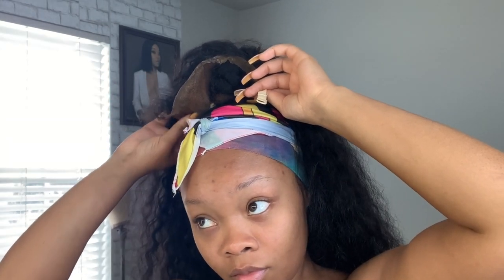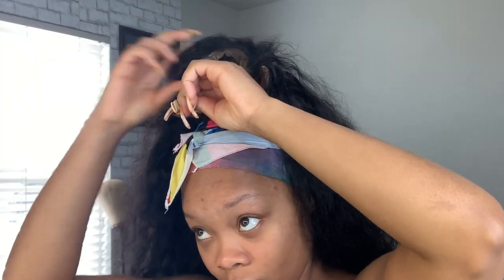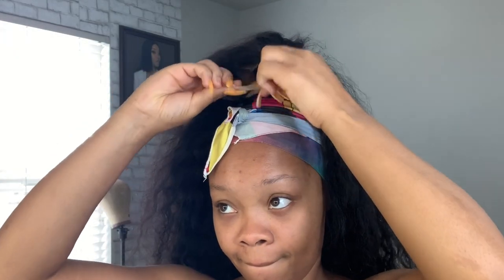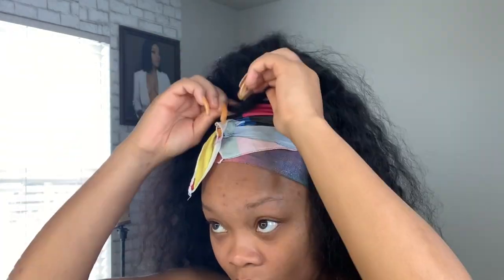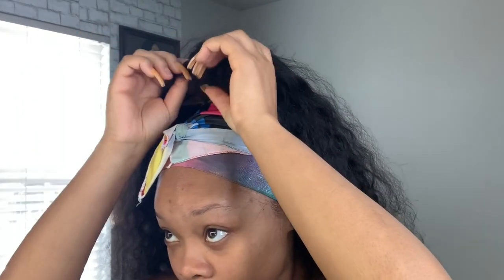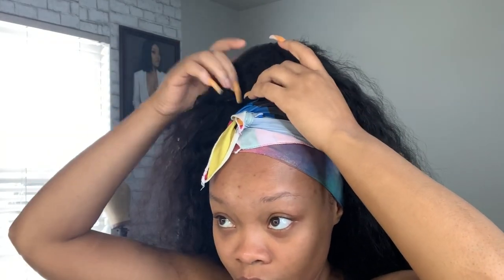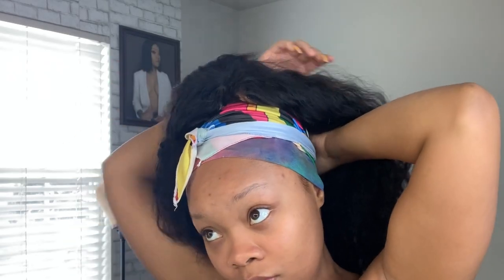Make sure your bun is as small as possible — this is the smallest I can get mine. I'm taking those two straps in the back and tying them together, but I won't tie a super tight knot because I do want to put this wig back on one day. Then you want to take the frontal part — if you're using a frontal or a closure, same thing — and I'm just folding it to the inside so it won't be showing.